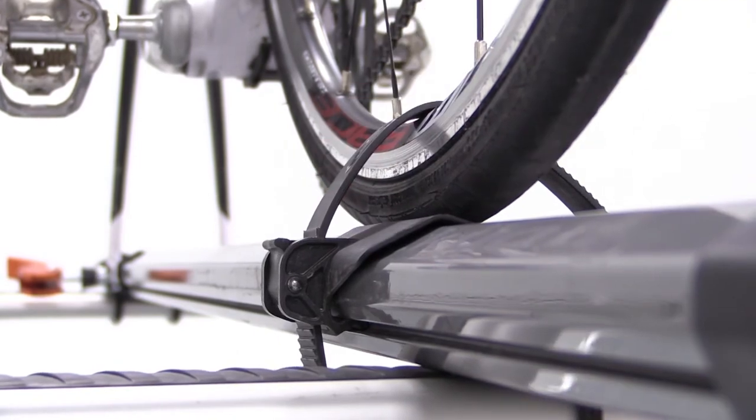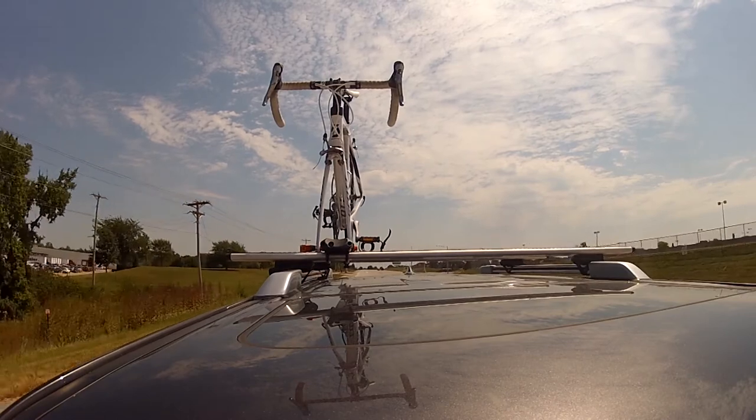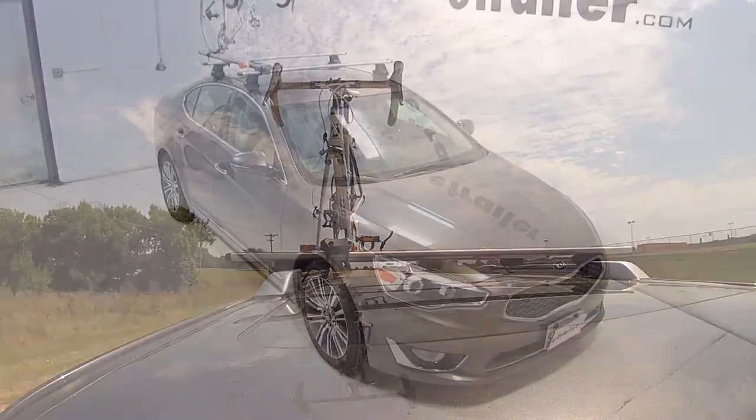With our bike all loaded up, that'll complete today's test fit for the Kuat Trio roof-mounted bike rack, part number RU-01, on our 2014 Kia Cadenza.